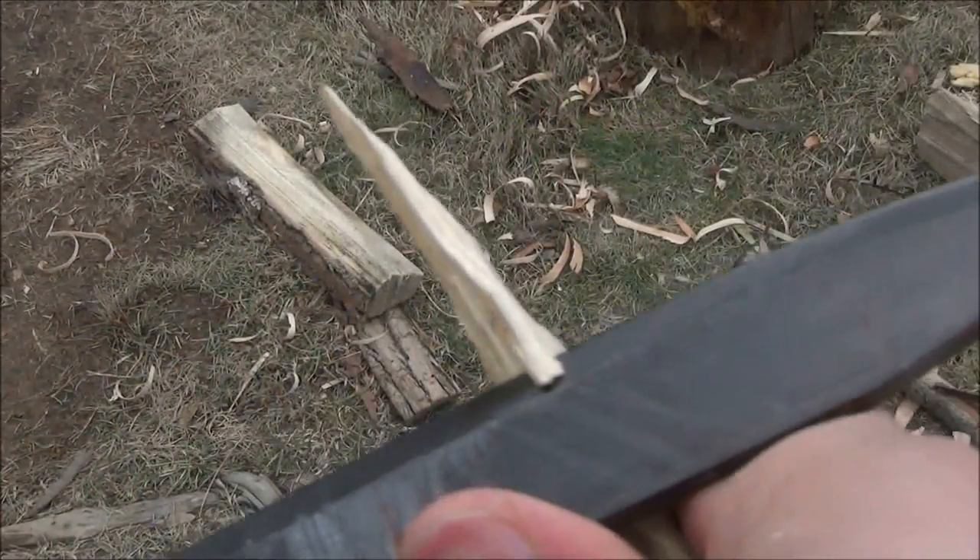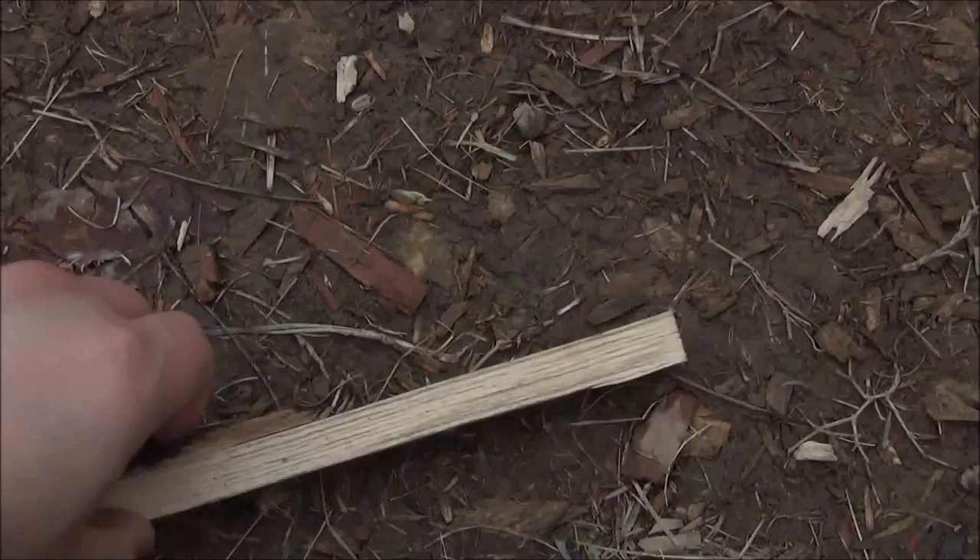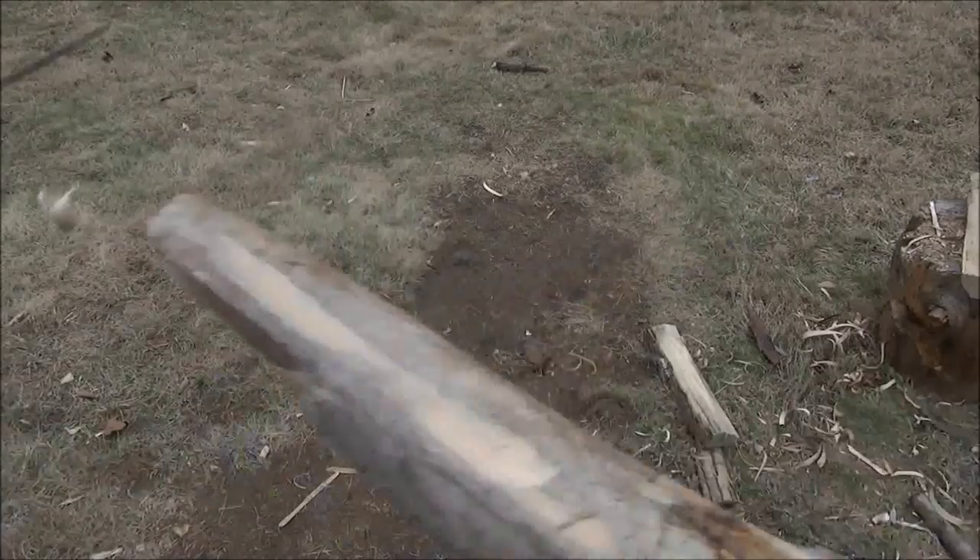You could pretend it's Rambo and make a whole bunch of wooden spikes on a trap. You can make little spears, big spears. And here I'm just planting it now, using the butt of the knife as a little bit of a hammer to plant our little tent stake.